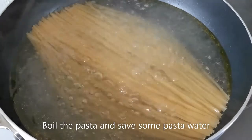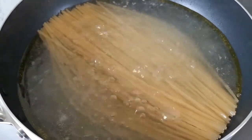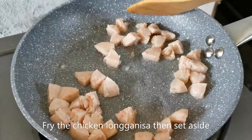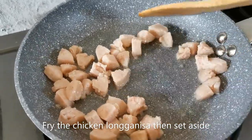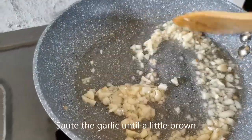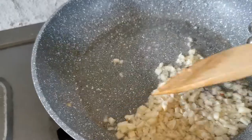So I'm boiling my pasta while working on the sauce. As usual, I'll be saving some of the pasta water for later. I'd like to begin by frying the chicken longganisa, which I've sliced into smaller pieces, in some olive oil. Then we'll set this aside. Up next, you sauté the garlic — you want it a little brown, but not burnt, because we're still going to add some tomatoes.